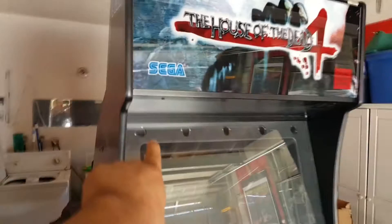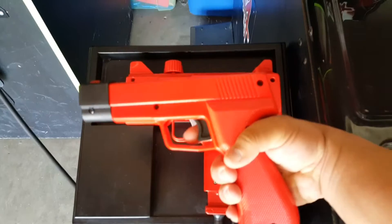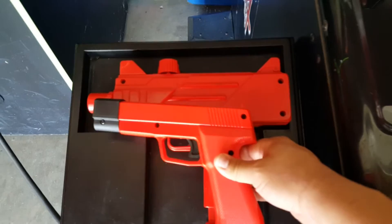You can see the sensors right here — 1, 2, 3, 4, 5, 6, 7, 8, 9, 10. So you need those sensors in order to use these guns. The guns themselves are really nice. You can see the size comparison: you've got your standard HAP gun, and you can see where the House of the Dead 4 arcade guns rank in terms of size.